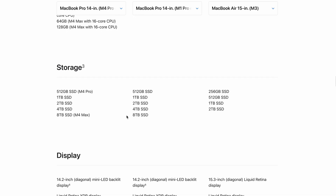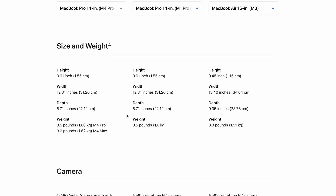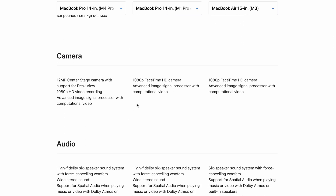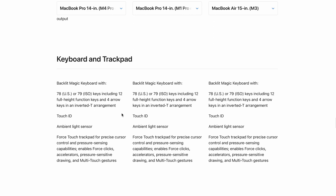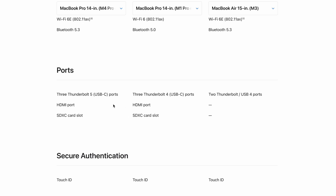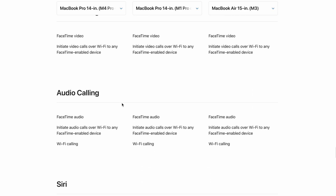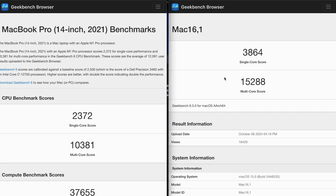They give you more RAM now, which is a good thing as well. It's basically the same exterior with all the same ports. The biggest difference is the camera — now we have a 12-megapixel camera with Center Stage and Desk View. I think the chip and the internal hardware will be the biggest difference overall. I think it will be a good investment to upgrade. Let's look at some Geekbench benchmarks.